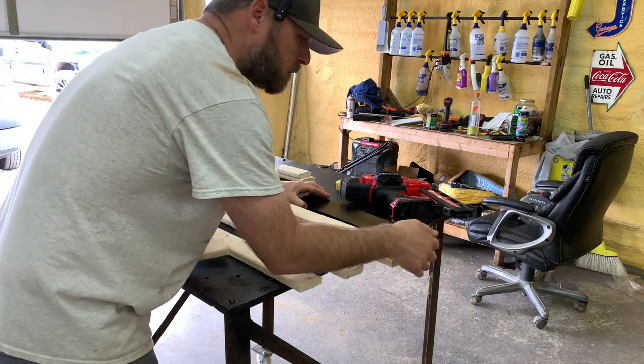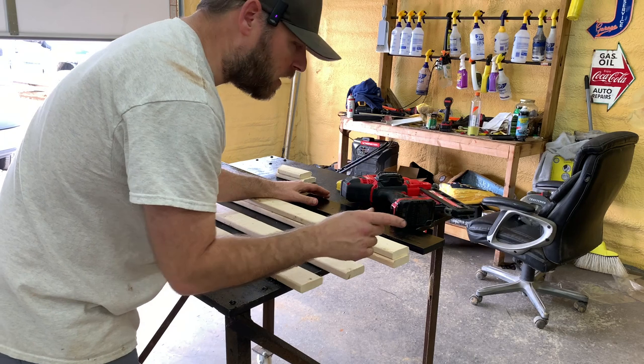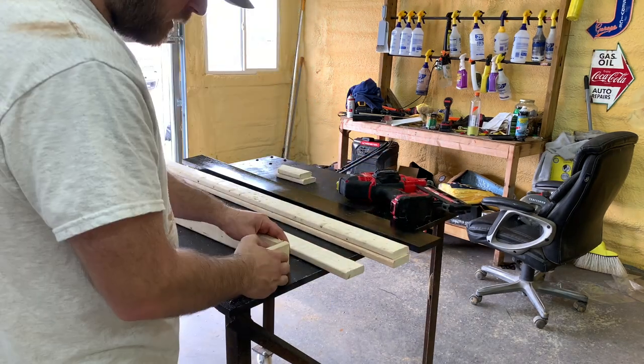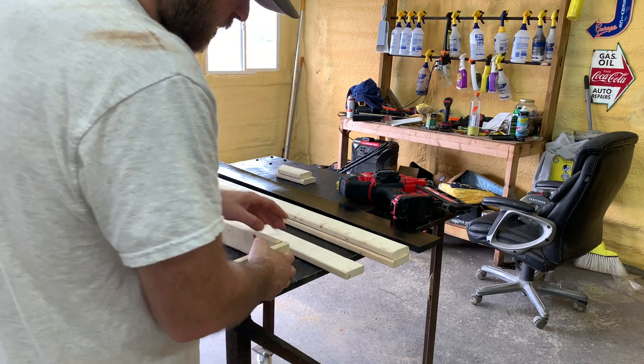This is a 1x4 that I painted black, and I'll show you why in just a minute. Let's get these put together. There's a thousand ways to do this — this is just the way I'm doing it.